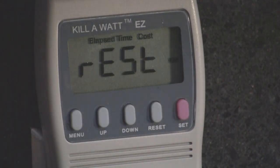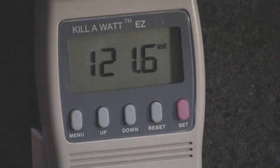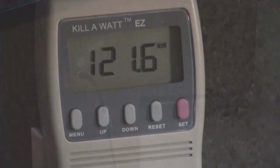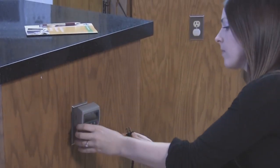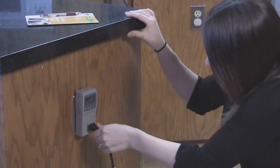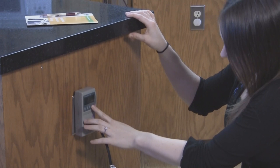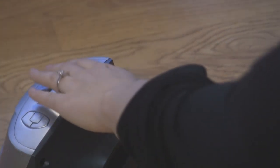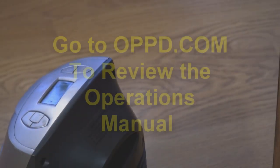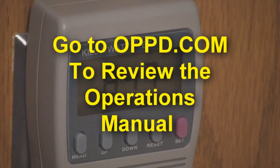Just a few more things. To reduce the risk of fire or electric shock, do not expose this device to rain or moisture. Only appliances that use a standard 120 volt outlet can be measured, so no ovens or dryers. Finally, review the operations manual for all safety warnings. You will find that manual online.